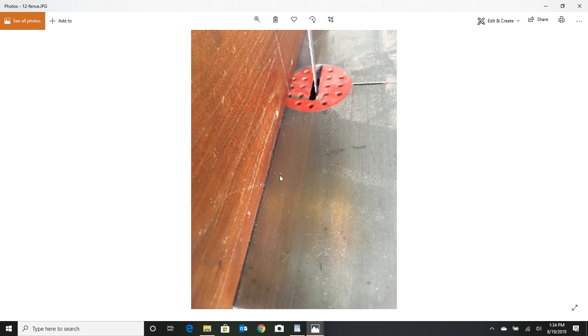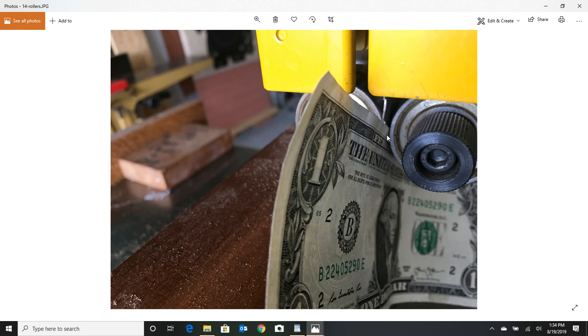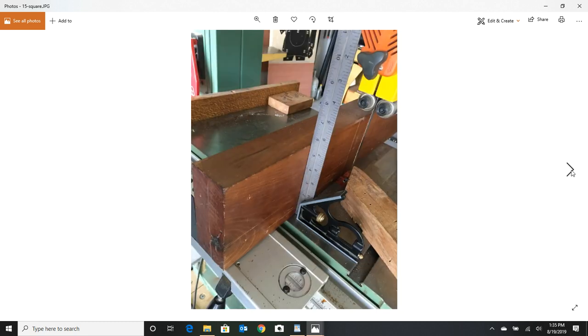The other things that can mess up resawing are pushing too fast, using a cheap blade, or a really dull blade — it'll go all over the place. Once you've verified your tension is where you want it and your bearings are up against the blade with minimal play but no binding — I like using a dollar bill for that gap — also make sure your fence is square. I built my fence a long time ago so I check if it's warped.